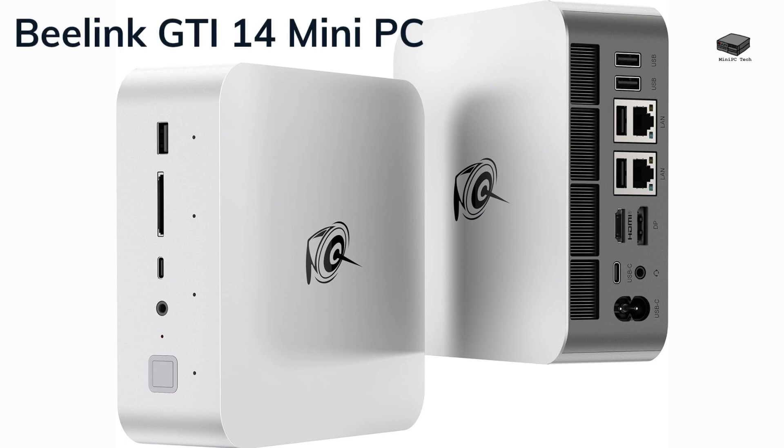Next, let's look at the B-Link GTI 14 Mini. Its Ultra 9 processor supports 16 cores and 22 threads, delivering speeds up to 5.1 GHz for demanding tasks. With 32GB DDR5 RAM, expandable to 96GB, and a 1TB PCIe SSD, storage and speed are never an issue. Plus, dual 2.5G Ethernet ports and Wi-Fi 7 offer exceptional connectivity.